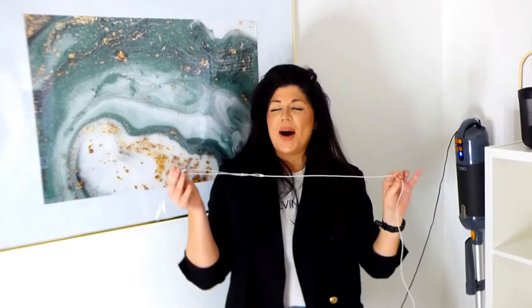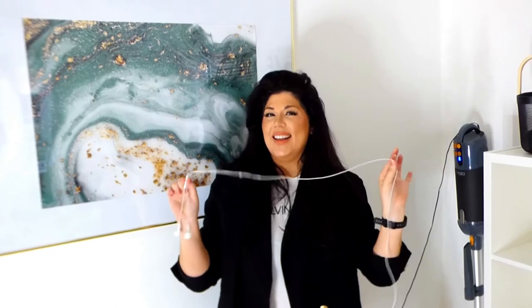If you own a mobile phone, chances are you will also own a pair of earphones or the wireless equivalent. Looking at your earphones under the naked eye they might look quite clean, but just how dirty do they get? We are about to find out with cleaning under the microscope.